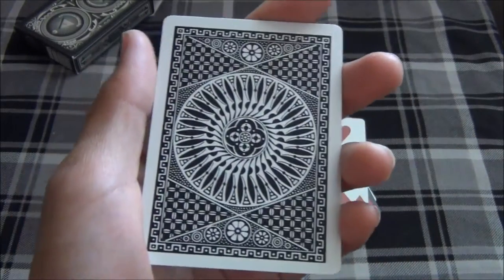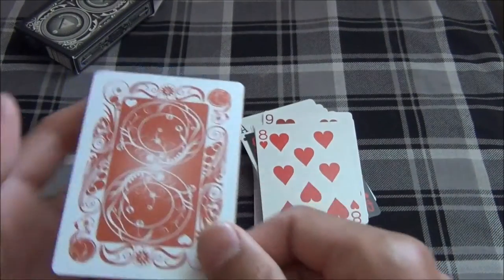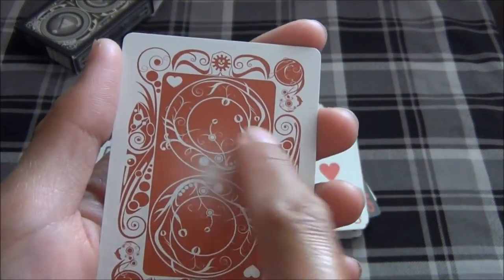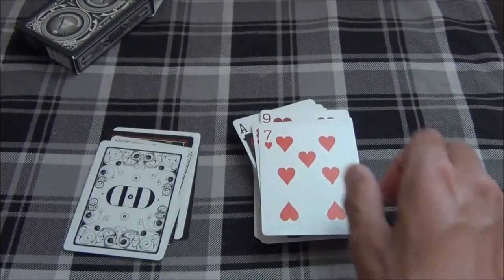Up next we have a Tally Ho Circleback deck on the 8 of Hearts. And here we have the Transducer Lava deck, also criticized by many people, because the actual back doesn't look like the back shown on the box, which is a little disappointing.